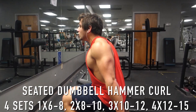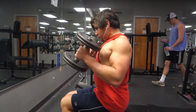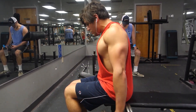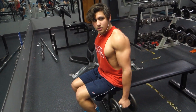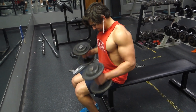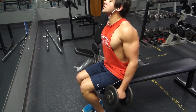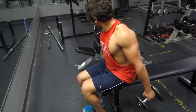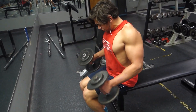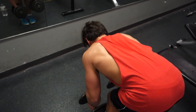After that, move on to a cable curl — you can use the easy bar or straight bar, I like the easy bar. Then for the third bicep movement, do seated dumbbell hammer curls. I get a lot more hypertrophy on this last exercise, so my first heavy set will be around six to eight reps, and by the end set I'll be around twelve to fifteen reps.